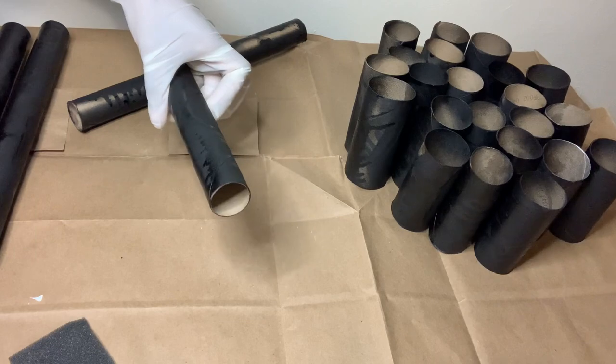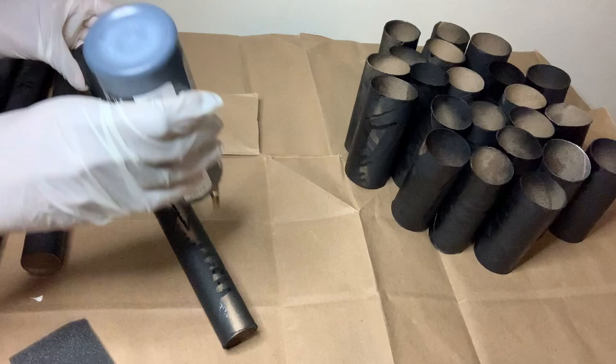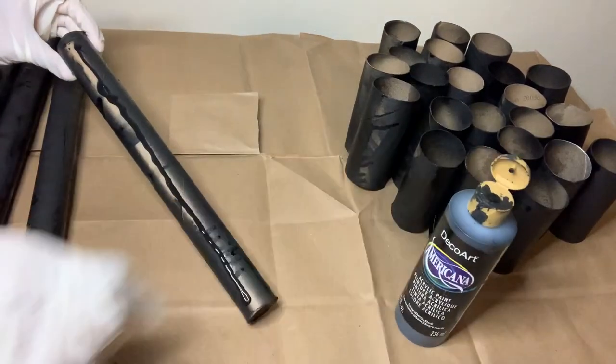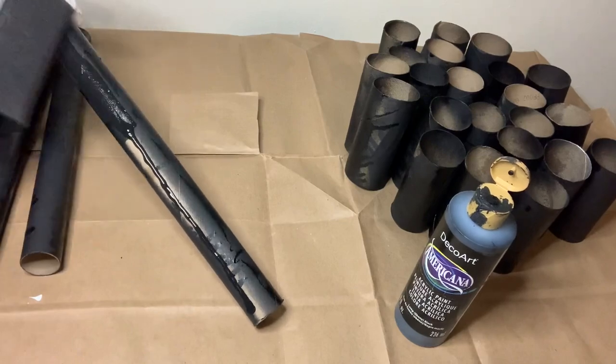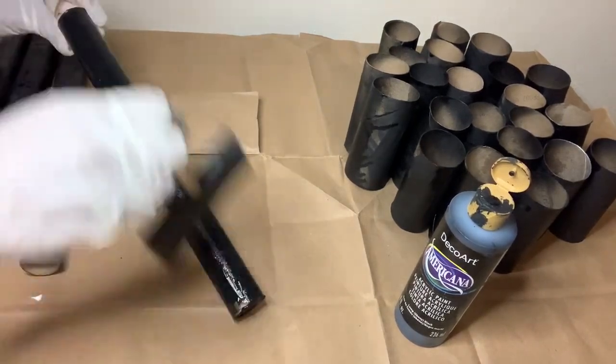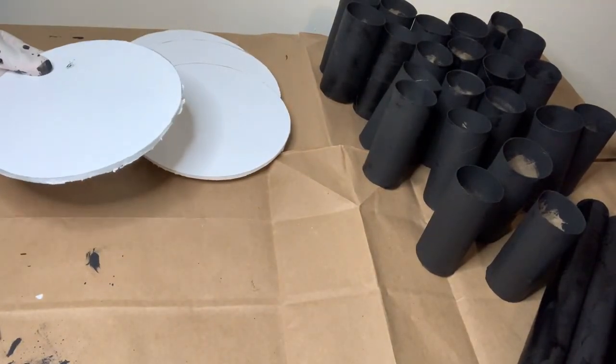As y'all can see, the spray paint did not fully take effect on my aluminum foil rolls and also my toilet paper rolls, so next I'm using this ebony black acrylic paint that I purchased from Michael's to finish filling them in.